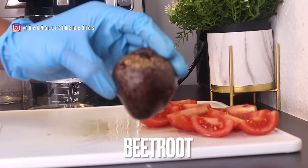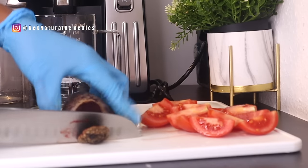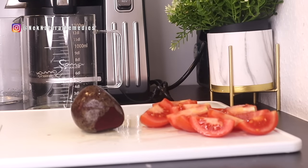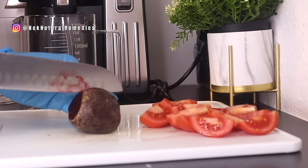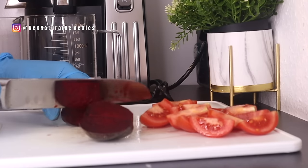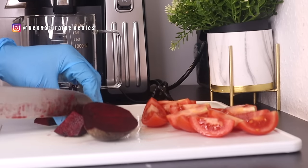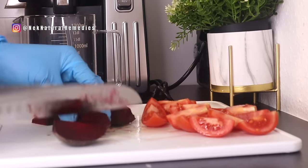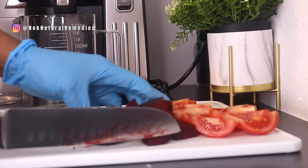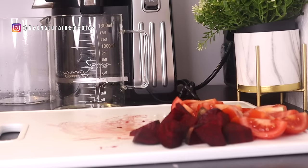The next thing we're adding to this healing juice is beetroot. This is the quantity I'm using — you can adjust based on how many people will drink this; this portion is just for one person. Beets are a great source of an antioxidant called lutein, which helps protect the eyes against cataracts and age-related macular degeneration. Beets also contain vital nutrients that support the health of the eyes and nerve tissues. Like the tomato, wash and dice it since we are going to juice it — you can also use a blender.